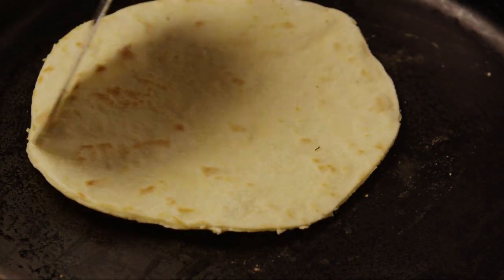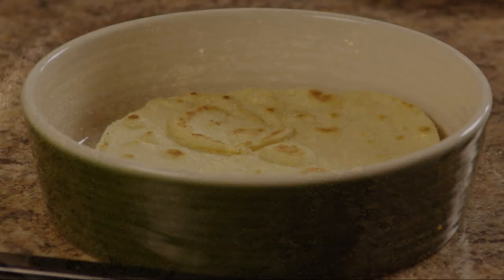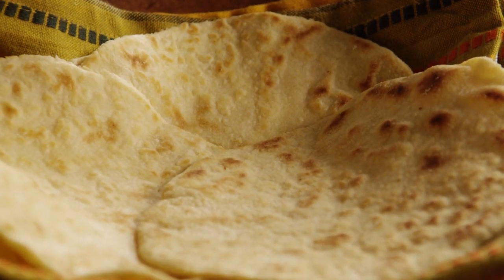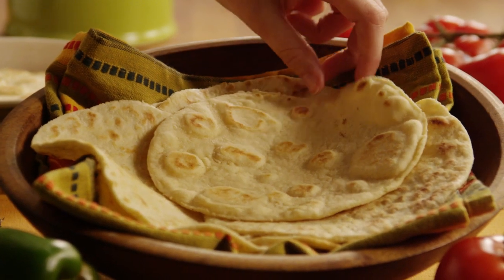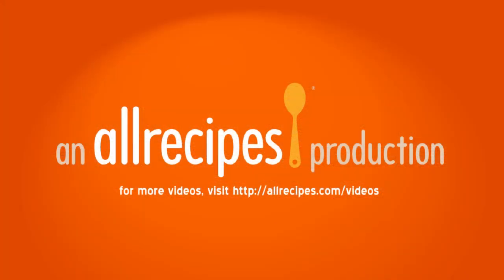Be careful not to overcook the tortillas or they will be too dry. Use these authentic Mexican tortillas in all kinds of recipes — try making quesadillas, soft tacos, or enchiladas.